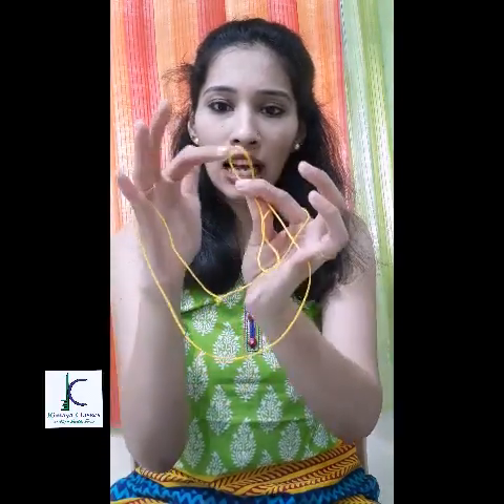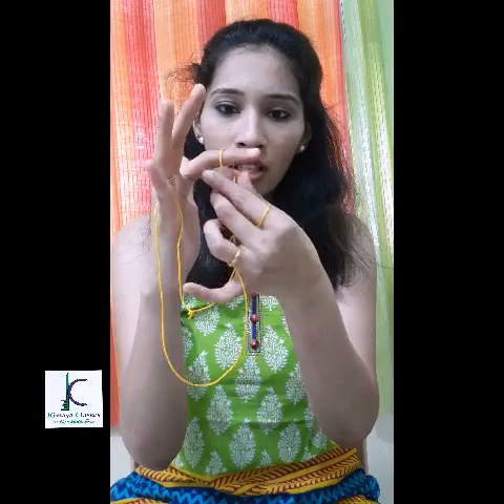The next step is crucial. I'm going to take the loop from the right hand index finger out like this and give it a twist — one and two. So I have given it a two-times twist towards my side. I'll perform the same activity with the little finger: take the loop out, give it a twist two times. That's it, this step is done.